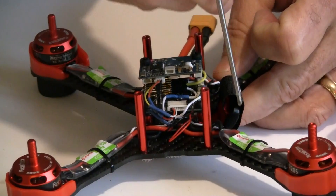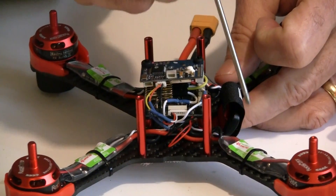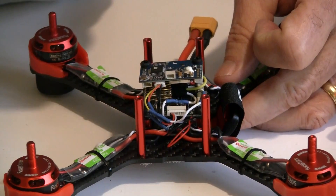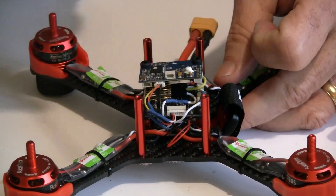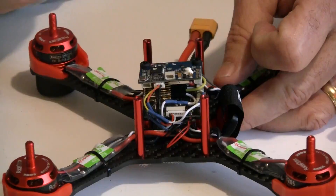The ESCs are only 20 amps. I wish this would have come with 30-amp ESCs and probably 2700KV motors for a few dollars more, but this will still have more power than what I can handle for FPV racing.